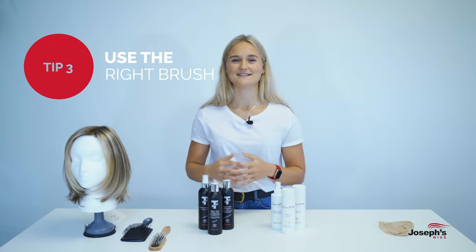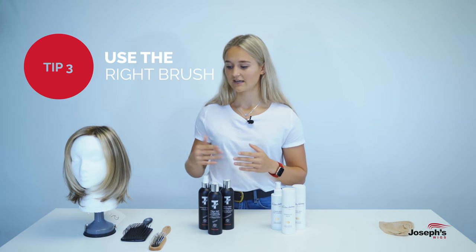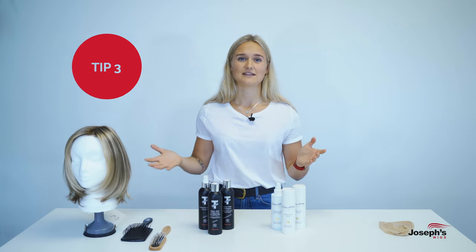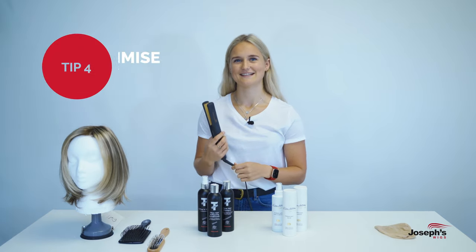Thirdly, when it comes to wig brushes — for synthetic wigs it's important that you use a wire wig brush. For human hair wigs, you can use any other brush that you'd usually use for your normal hair.